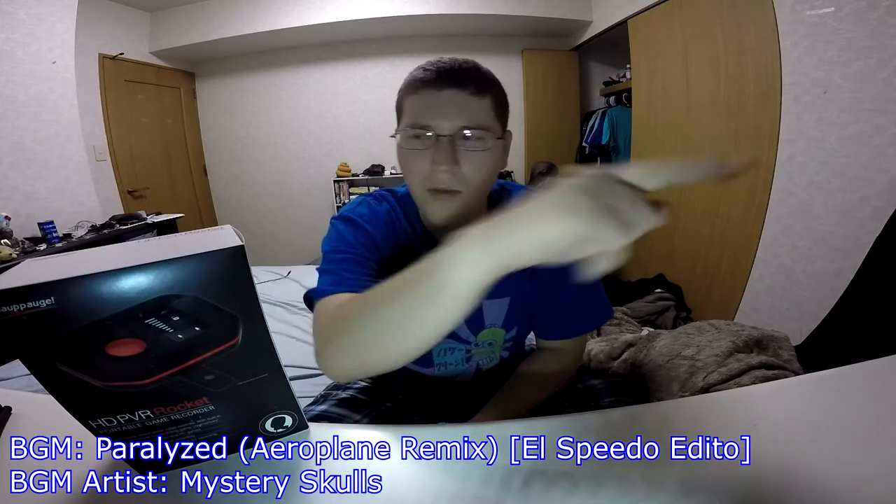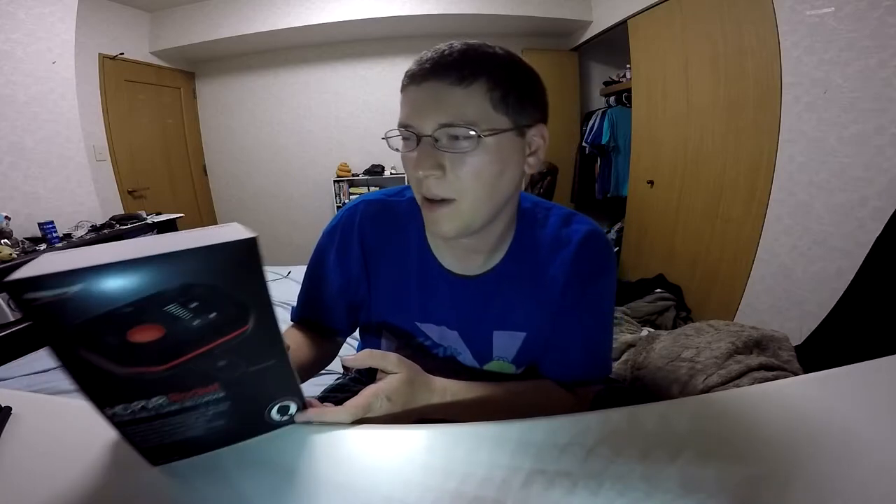Hey gang, Andy here. Coming at you with another unboxing, this time of the Hapig HD PVR Rocket. Let's take a look.